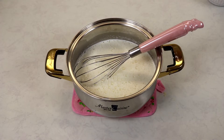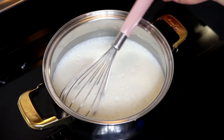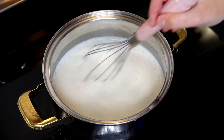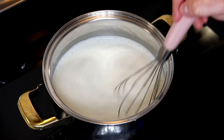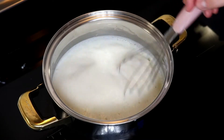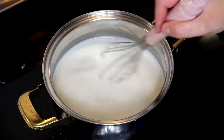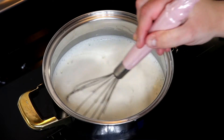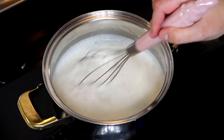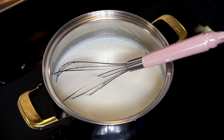Now I'm going to bring my saucepan back over to my stove on medium heat, and we are going to stir our mixture continuously until it starts to thicken, which will take about six to eight minutes. You need to make sure that you do not leave this area because it will easily start to stick to the bottom of the pan and can easily burn, so stirring every 30 seconds or so is good enough.